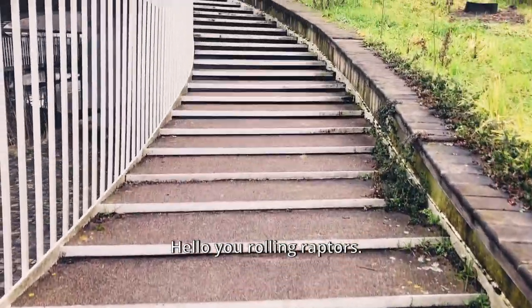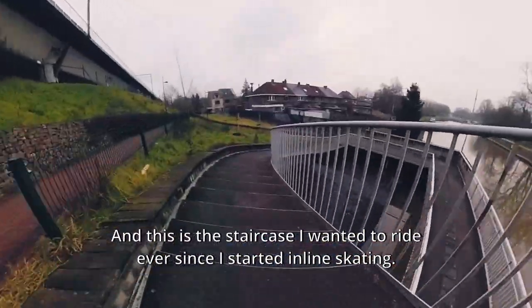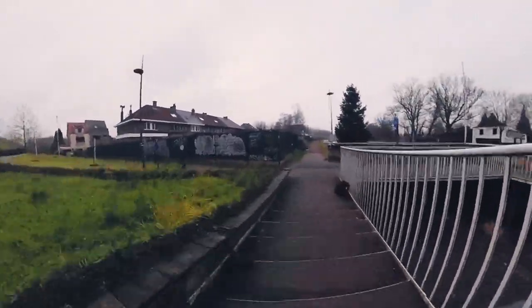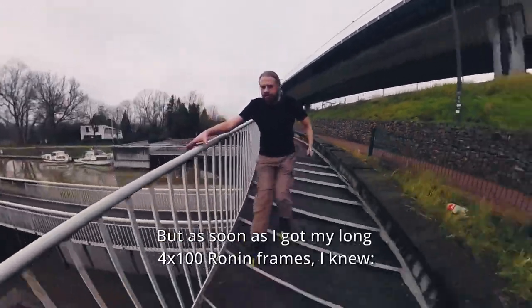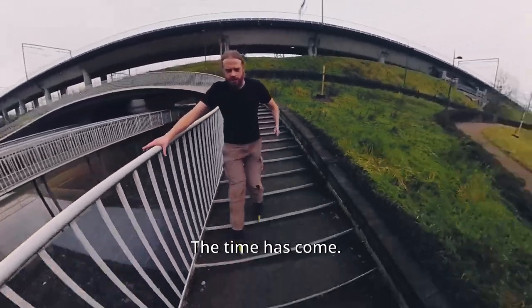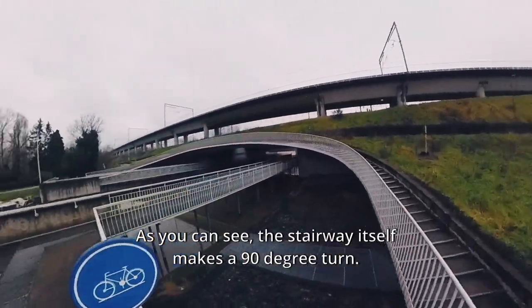Hey, rolling raptors! I'm Tim from Gen Belgium, and this is the staircase I wanted to ride ever since I started inline skating. I've never tried it with a 4x80 setup, but as soon as I got my long 4x100 Ronin frames, I knew the time had come.